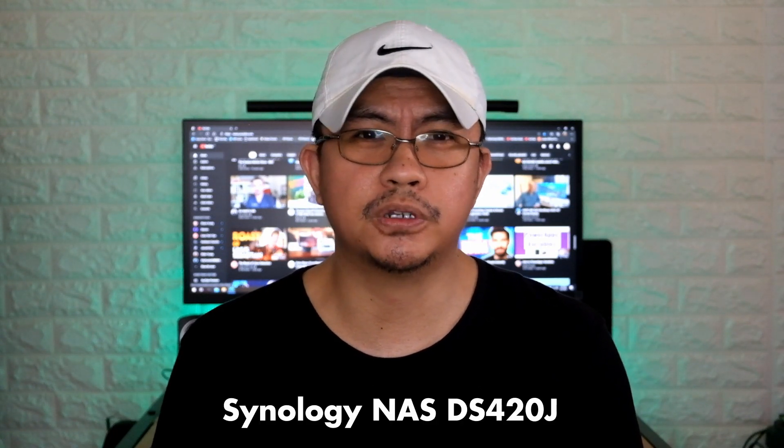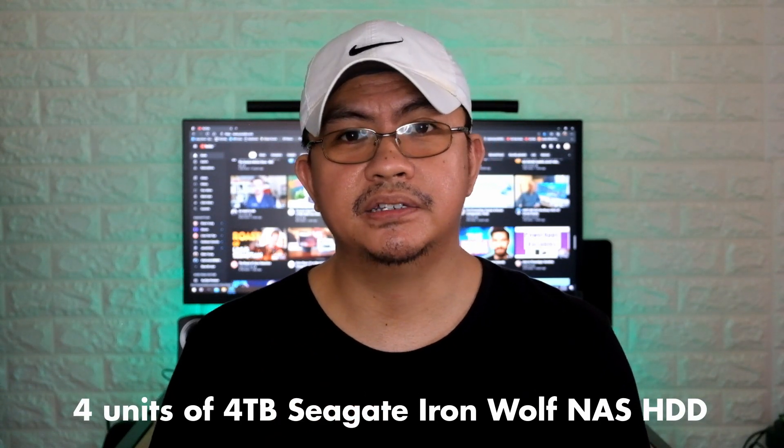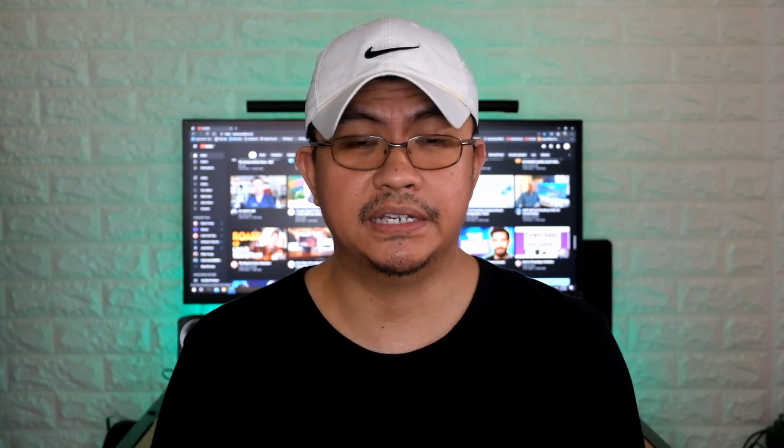I bought the package Synology NAS DS420J disk station. It's a package from Lazada, packaged with four 4-terabyte Seagate Iron Wolf NAS drives. So that's four, eight, twelve, sixteen terabytes of data. You can upgrade those eventually if you need more space. My family is okay with that big capacity already, and somewhere down the line if we need to upgrade, you can always swap your drives.